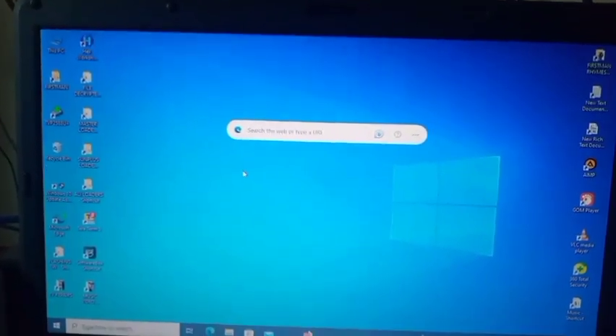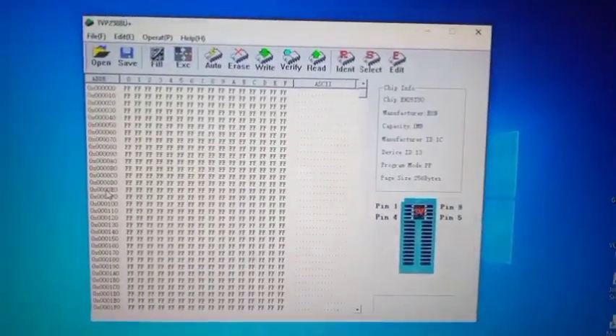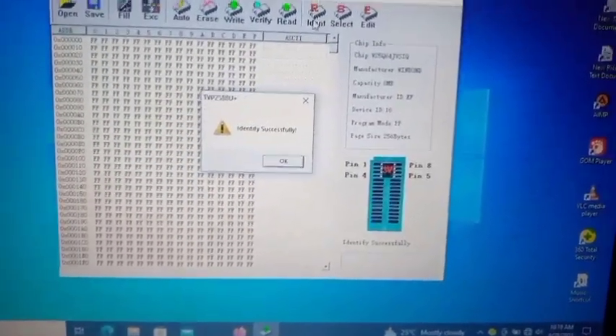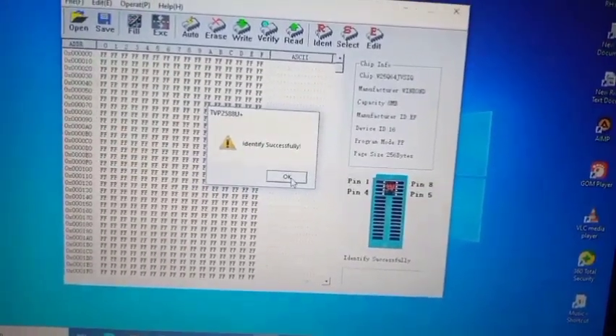I've set up my TVP 2588U+ programmer with one end of the cable in the laptop USB port and the other end in the programmer. I'm opening the software application on my laptop. The first thing you have to do is identify the chip — click on 'Identify'. My chip is identified successfully. Look at the message, then press OK.